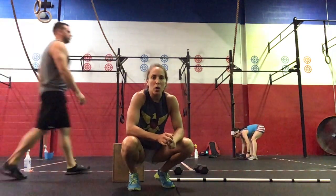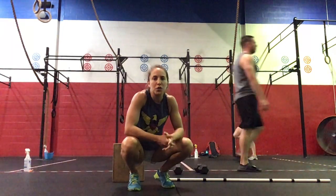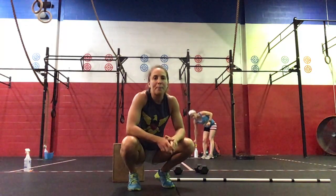So we're going to start with a 250 meter row. If you don't have a rower, you can do a 200 meter run, which will be about 30 to 40 seconds of running.